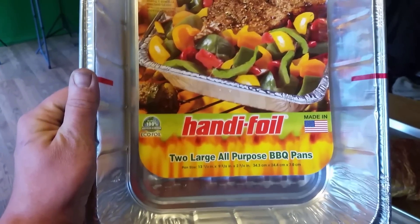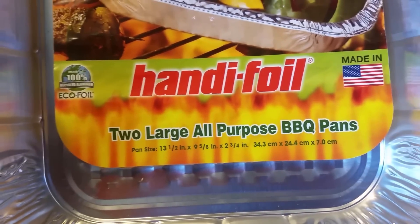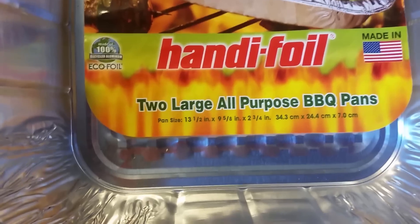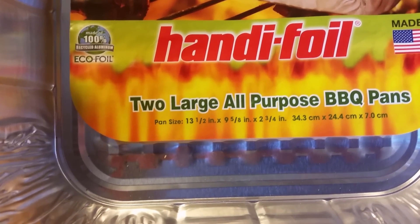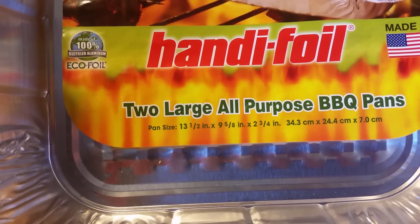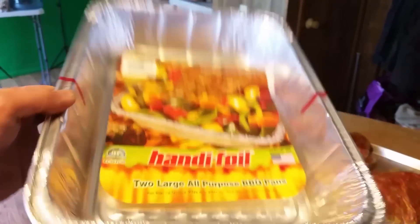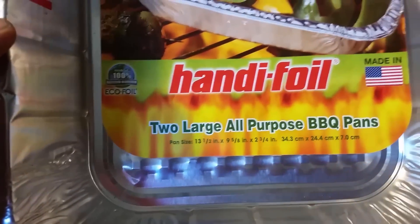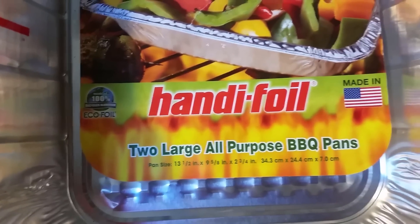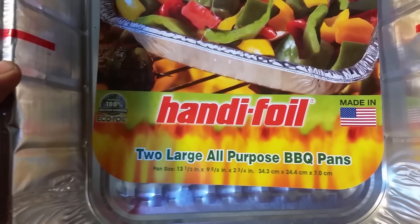This is the foil that I use — handy foil from the grocery store. It comes in a two-pack. It is 13 and a half by 9 and 5/8 by 2 and 3/4 inches deep. So it's a good tall height. This is what I use to completely cover all the gaps — I'll show you what I'm talking about once I've got it in.